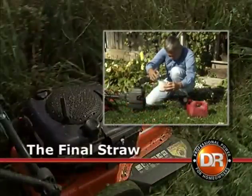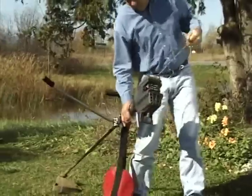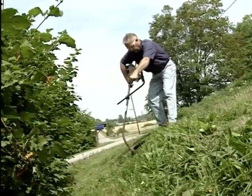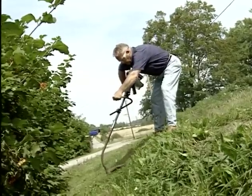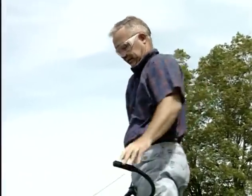As Peter mentioned, handheld string trimmers are often times more trouble than they're worth. The DR trimmer on wheels is the solution to this frustrating and back-breaking chore. I bought a very large string trimmer and the thing had handlebars about like a Harley-Davidson — must have weighed 15 pounds — and it would wear you out because I'd have to come out here and use it sometimes for eight hours, and you were sore after that.